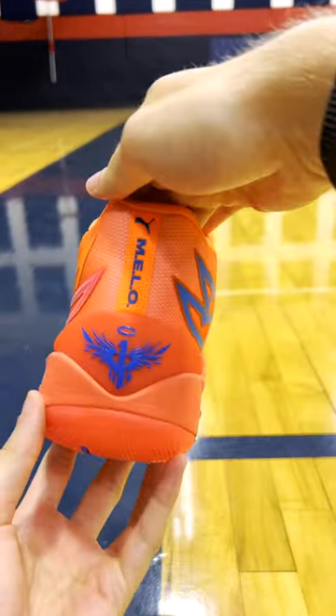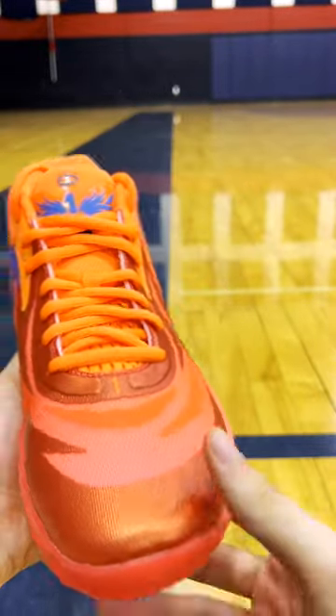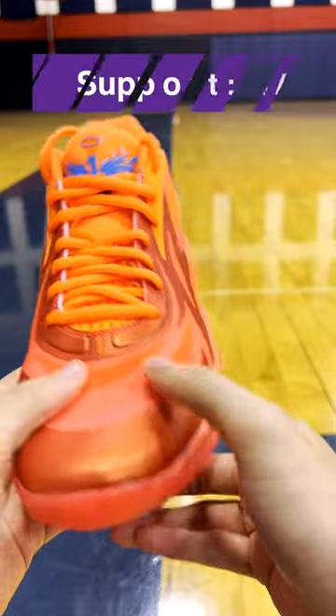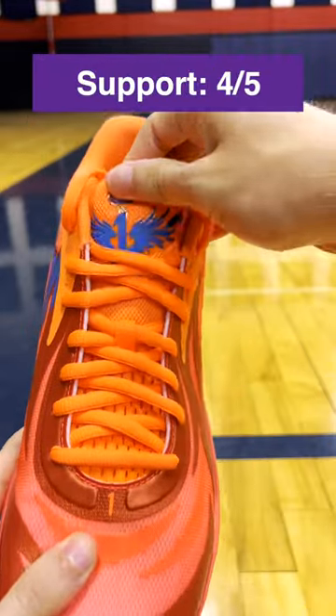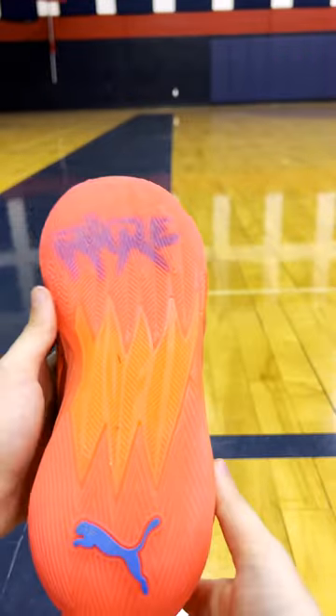As for the materials, these are going to get a mesh upper — Puma calls it a disruptive upper — and it feels really good. It is layered, so you don't have to worry about support too much. The toe kind of creases a little bit; I don't love that, but there's not a lot of dedicated support features. Support still feels good. We'll go 4 out of 5.